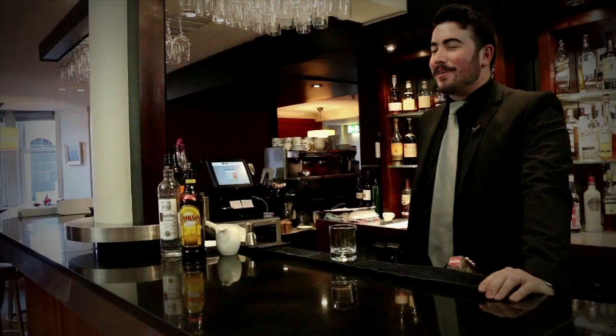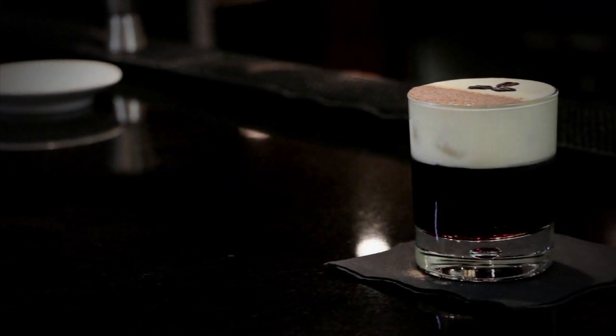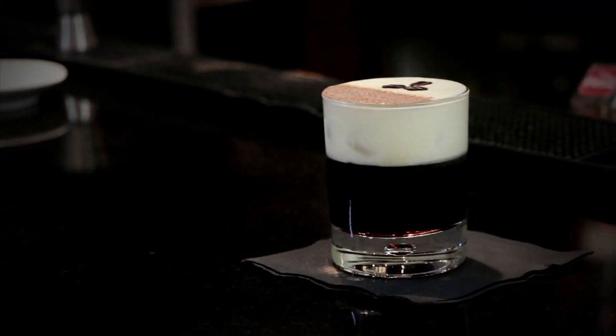Hello, this is Channings Hotel and my name is Matthew Cunningham. Today we're going to show you how to make the White Russian. This cocktail is very simple to make — it's just vodka, Kahlúa, and today we're going to use cream.